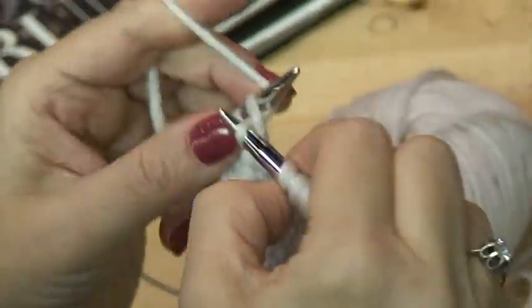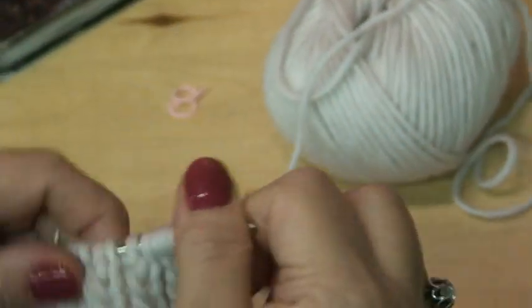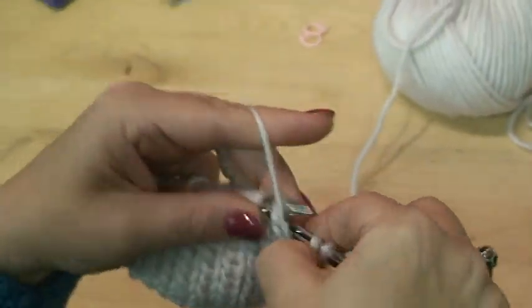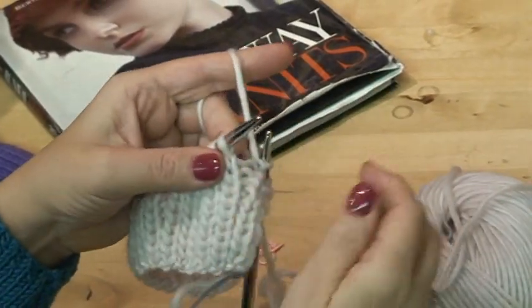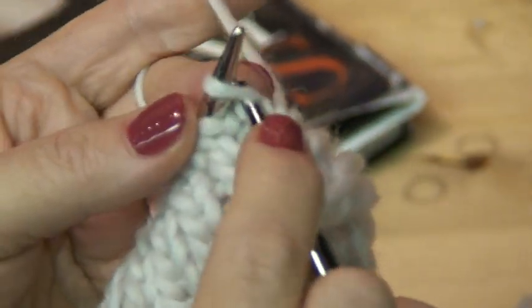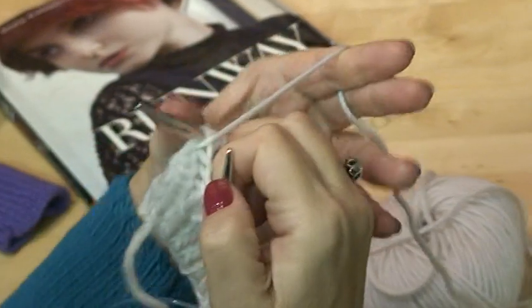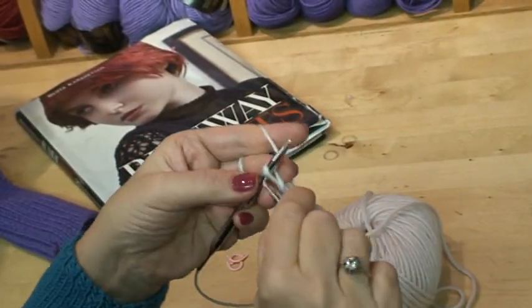We have one more wrap and we're done. Now it says to go to the last 35 stitches — they're right here. We should definitely put a marker here. This is my last wrap: yarn is in the back because it's a knit stitch. One more time we slip it to the right needle, wrap it around, slip it back to the right needle, and finish the row.